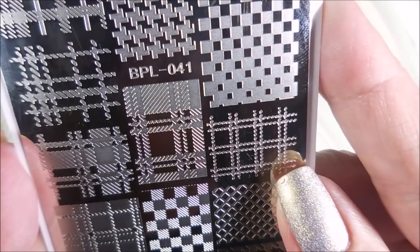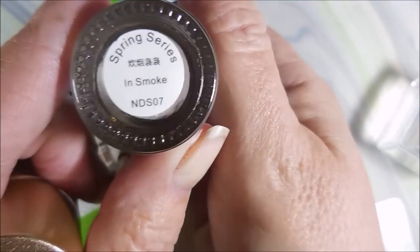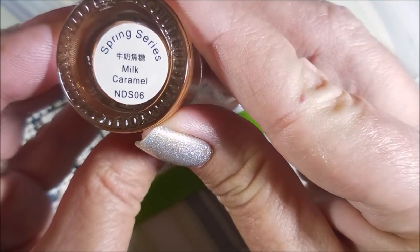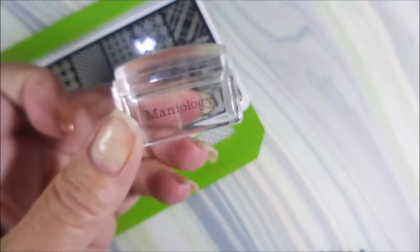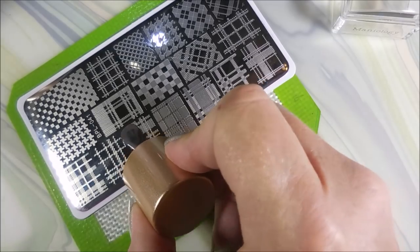So I'll be using BPL 041 today and Nicole Diary stamping polishes. This one is Up in Smoke, and then Milk Caramel. I'll be using my Maniology Stamper and my Beauty Big Bang Scraper.